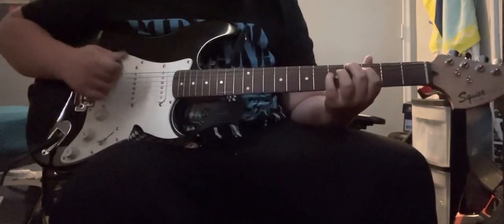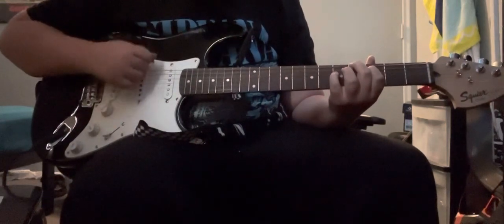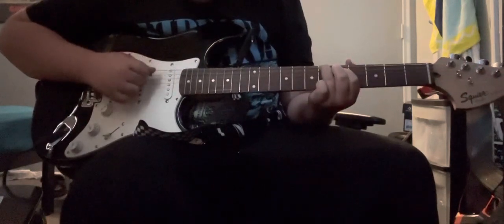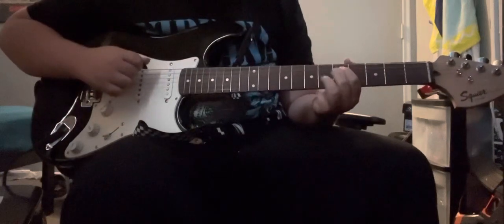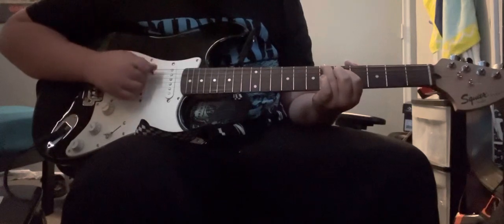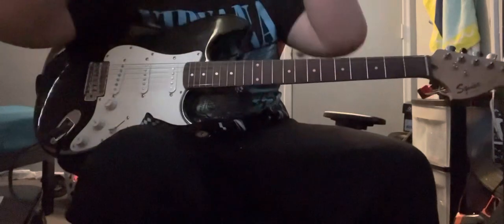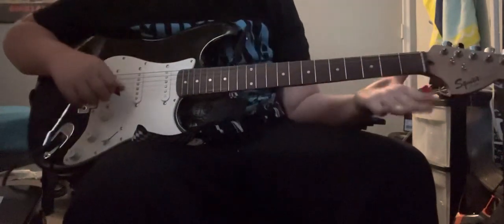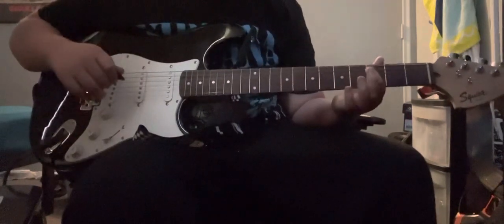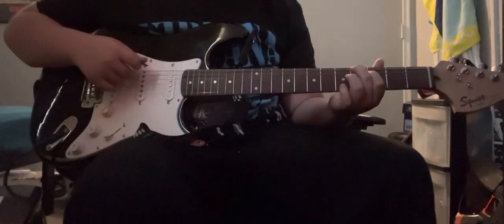So it starts off with this. To do that, you're going to get your first finger and go to the third fret on the A string. And then with your middle finger, fourth fret on the E string.